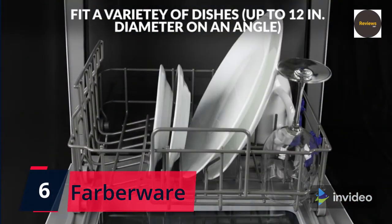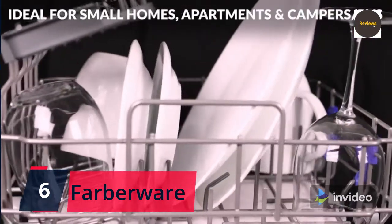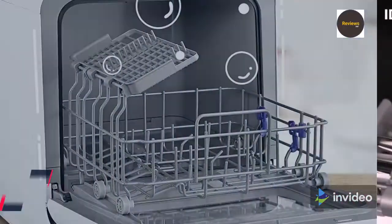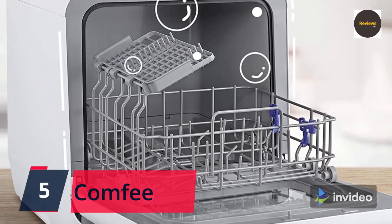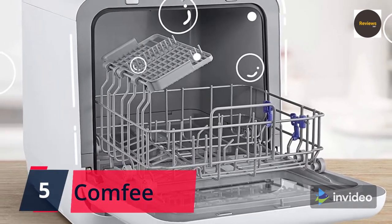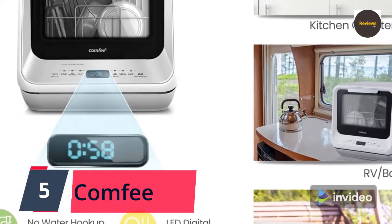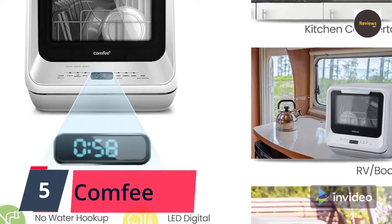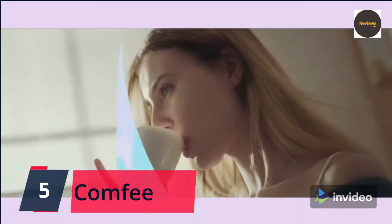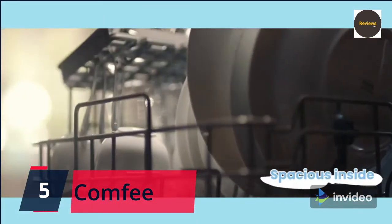Check the link in the description box and order now from Amazon. Number five: Comfy Mini portable countertop dishwasher with five-liter built-in water tank, no installation required — baby care, glass, and fruit wash — for small apartments and dorms, white. Adding water manually into the five-liter built-in water tank, you can place the dishwasher anywhere without connecting to tap water, or it can be hooked to the kitchen faucet directly with the included water hose.